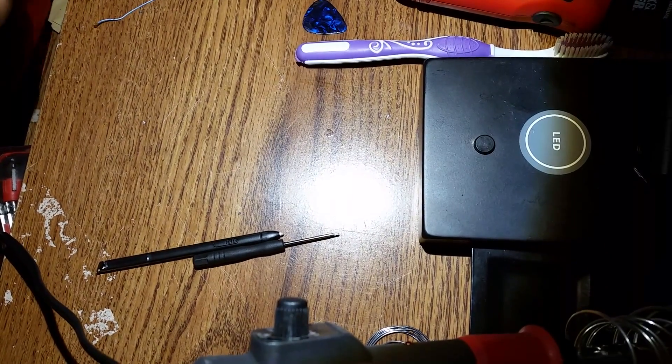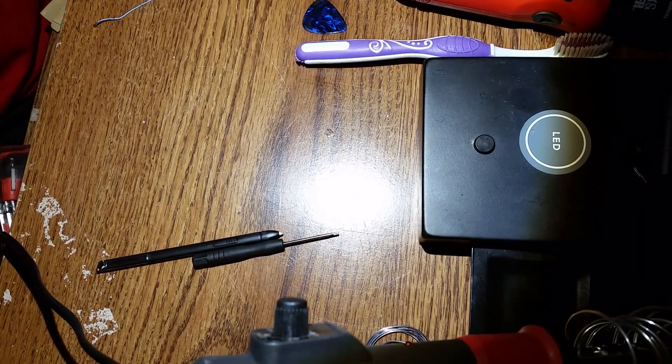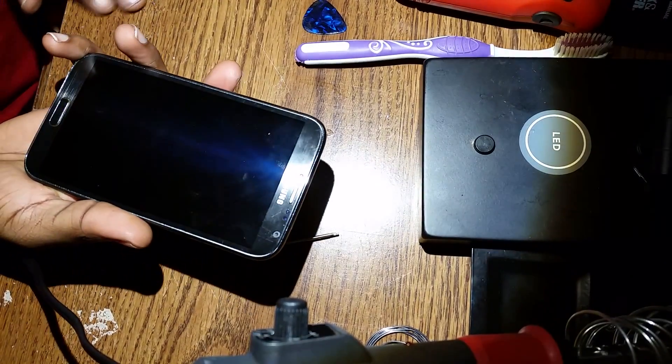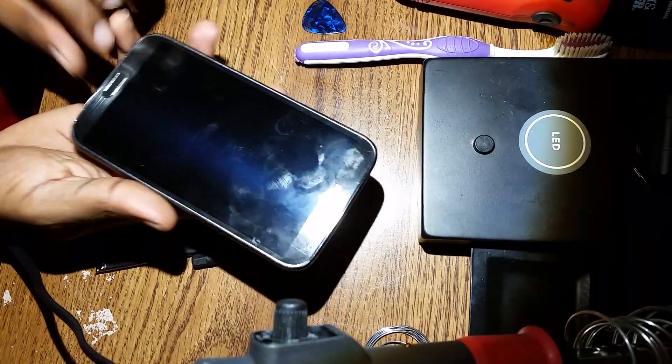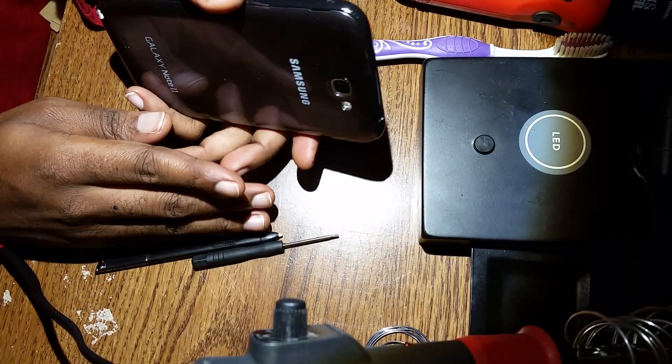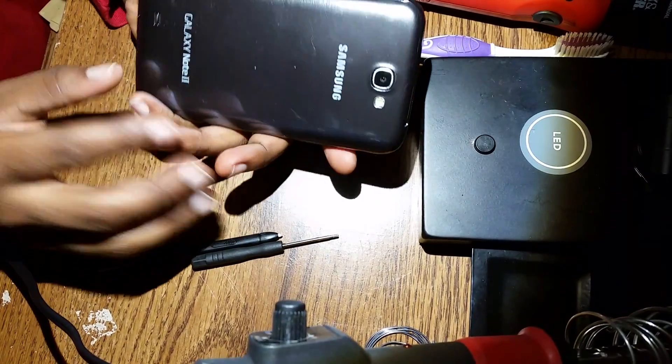Hi guys, this is AKMarket. Today I will show you how to change the Galaxy Note 2 charging part. This charging part is no more working, so I'll show you how you can just change it really quick.